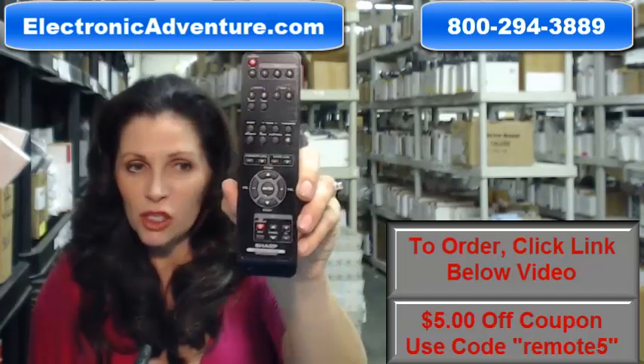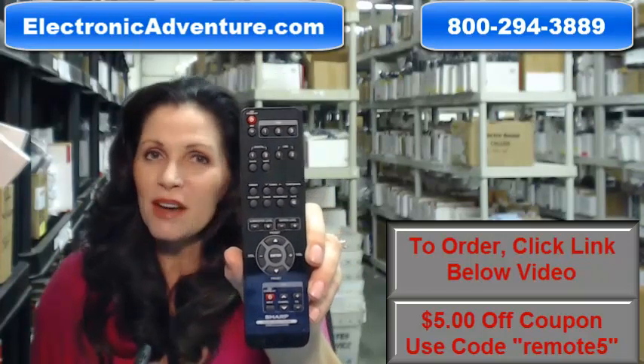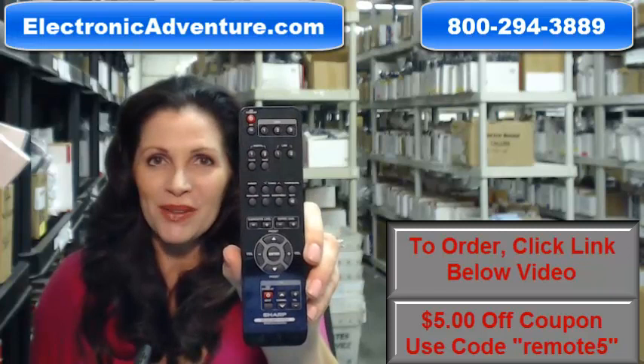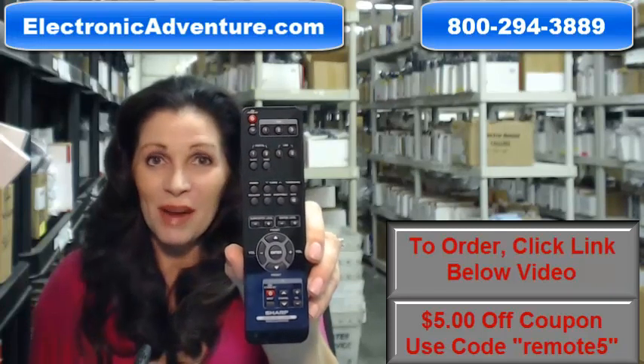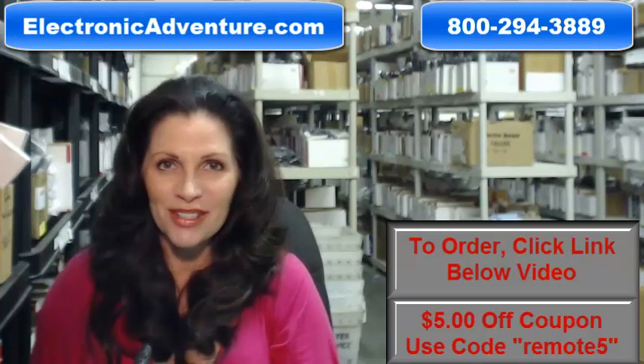So again, if you need to order this Sharp remote control, click on the link below, order it, it ships today. If you have any questions, call the 800 number that you see on the screen and one of our operators can assist you. Thanks for shopping with us at ElectronicAdventure.com.